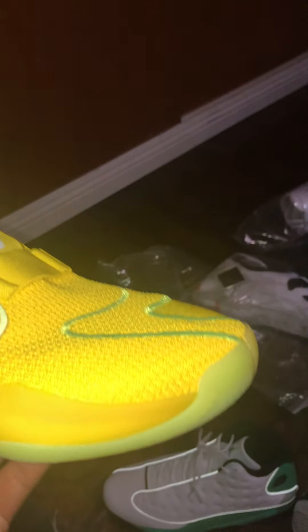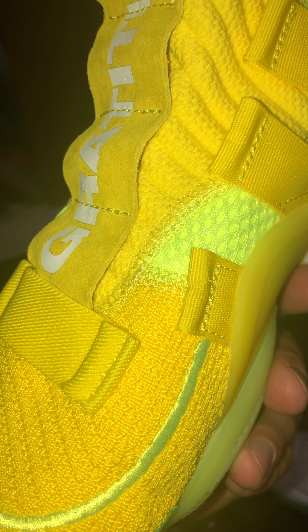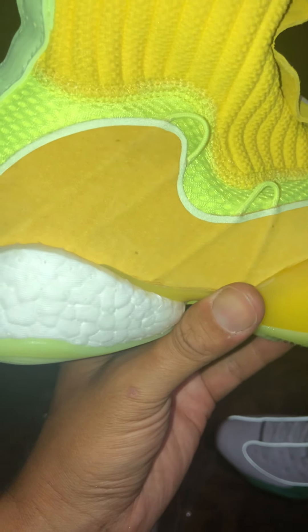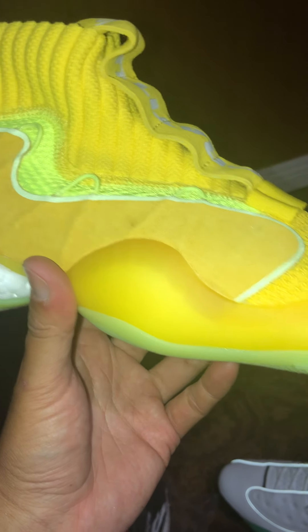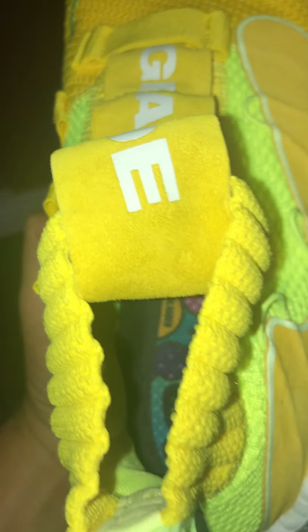Anyway, this shoe is — I believe it's a Pharrell FYW, I think it stands for 'Feet You Wear' or something like that. It's a neon colorway — all kinds of crazy neon yellows and greens. It's a weird, crazy shoe, almost like a Yeezy 350 but with a booty sock on the top and boost going through the back, with the Human Race or Solar Hue inline insert.